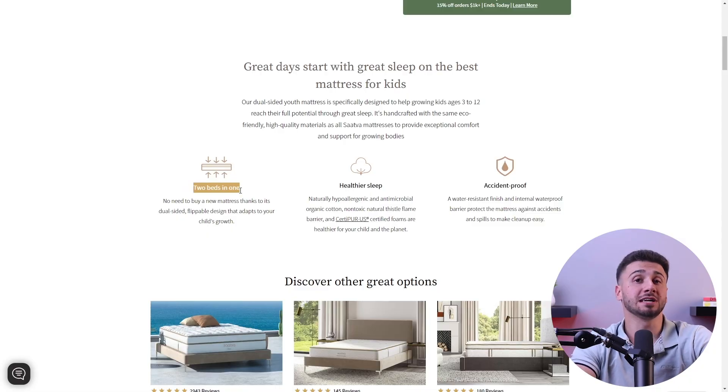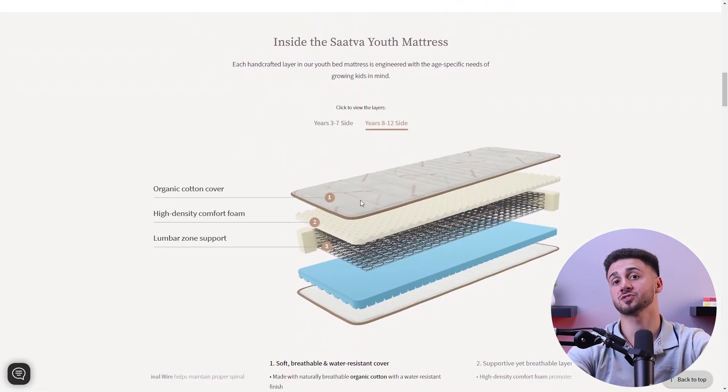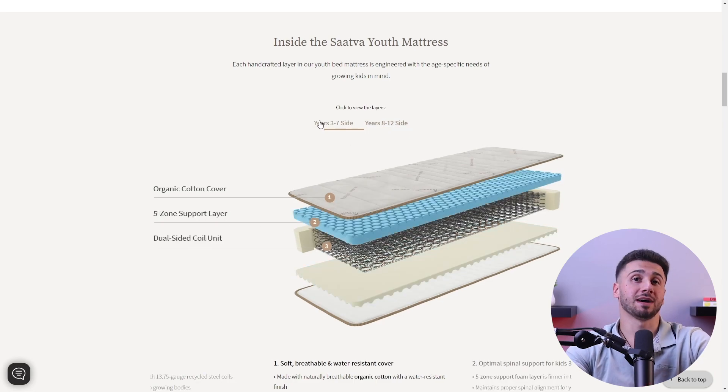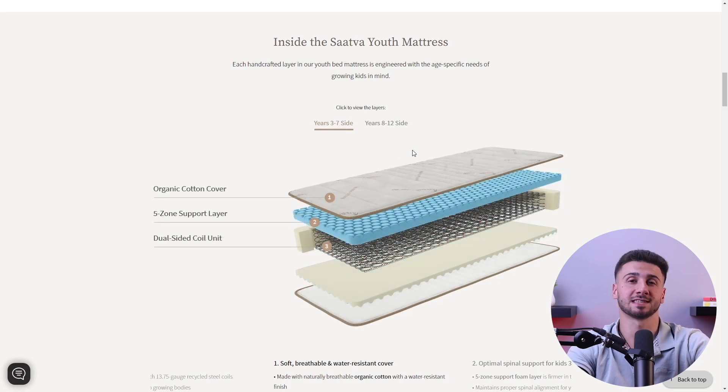The ability to flip a mattress depends on the specific type and design. For example, many traditional innerspring mattresses are designed to be flipped. These mattresses have a symmetrical construction with identical comfort layers on both sides, which allows you to flip them to distribute wear evenly. Flipping a traditional innerspring mattress can help prevent sagging and prolong its lifespan, but it's important to check the manufacturer's guidelines, since some newer innerspring mattresses have a single-sided design that doesn't require flipping.